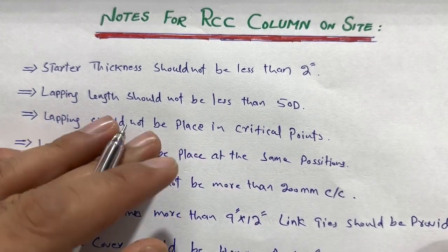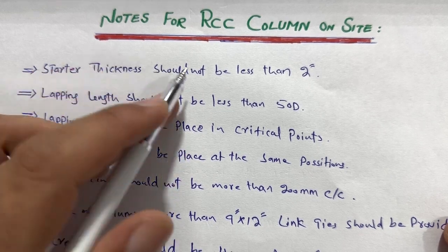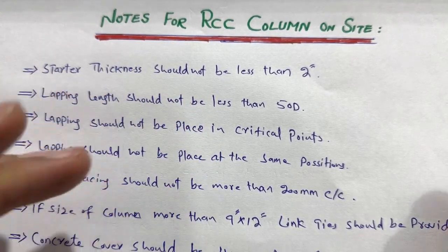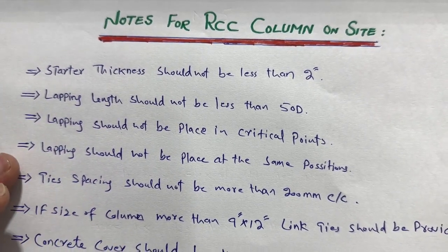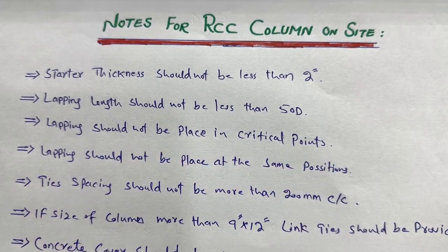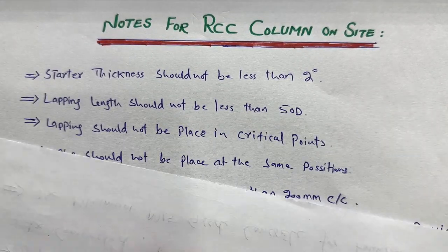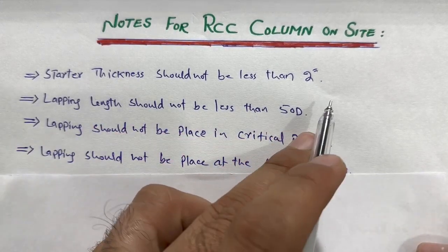Hello guys, welcome back to the Civil Engineers YouTube channel. Today in this short video lecture, I will guide you about notes for RCC column construction on site. If you are studying or working on construction sites, these important notes can help you. Let's get started. If you have any questions related to this short video, you can comment and I will respond.